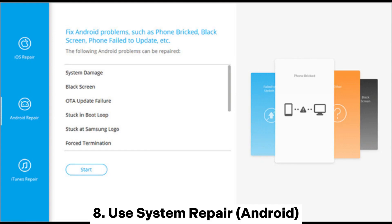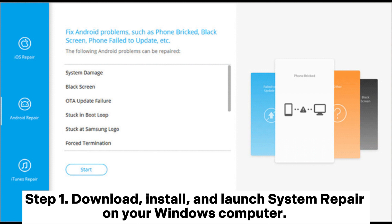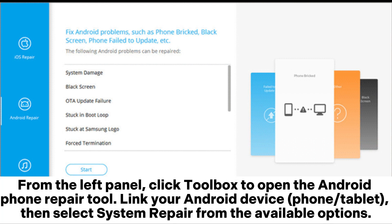8. Use System Repair Android. Step 1: Download, install, and launch System Repair on your Windows computer. From the left panel, click Toolbox to open the Android Phone Repair tool. Link your Android device — phone or tablet — then select System Repair from the available options.